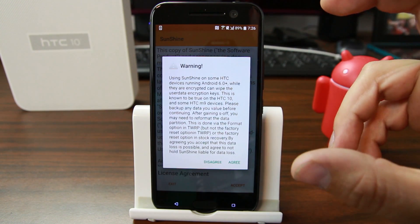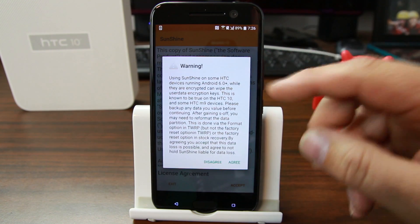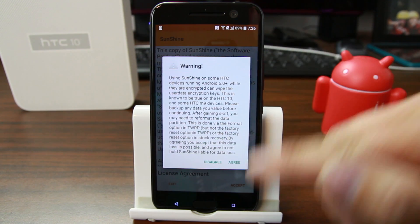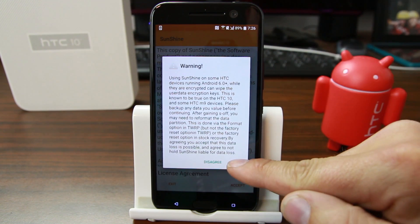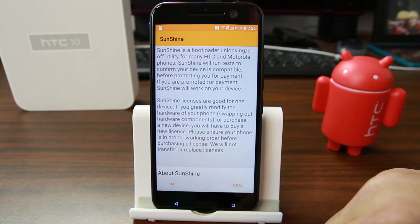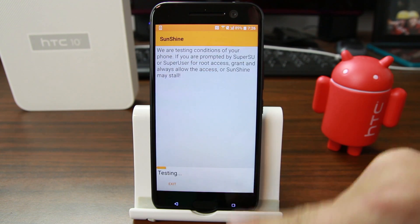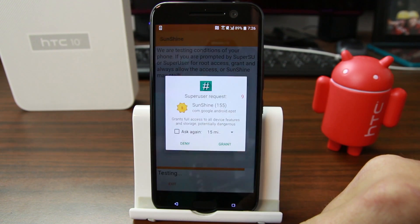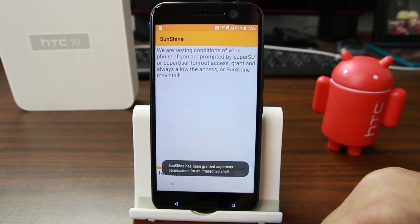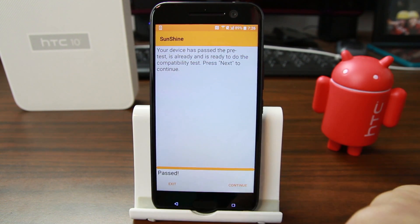Go ahead and open the application and read through it. This process does require you to wipe data and factory reset your device — the warning talks about that specifically, so definitely read it and be prepared to wipe your data. I'll accept the license and hit OK. It's going to test the device first, and you have to grant root access — that's a big part of the test. It says passed, so let's hit Continue.